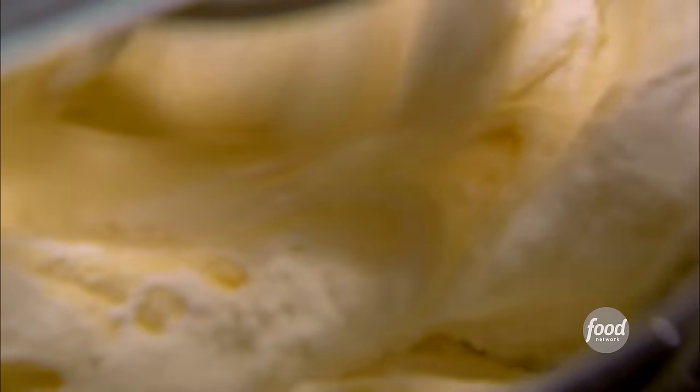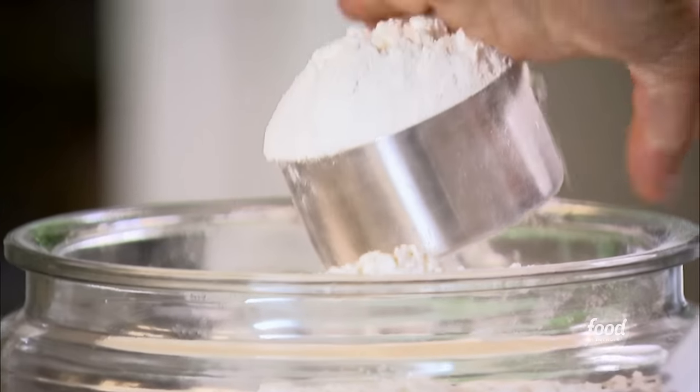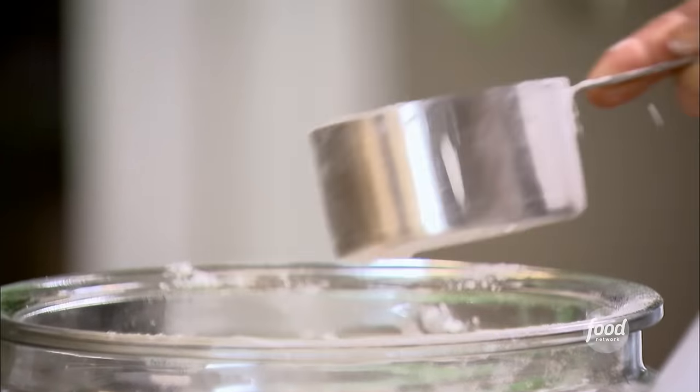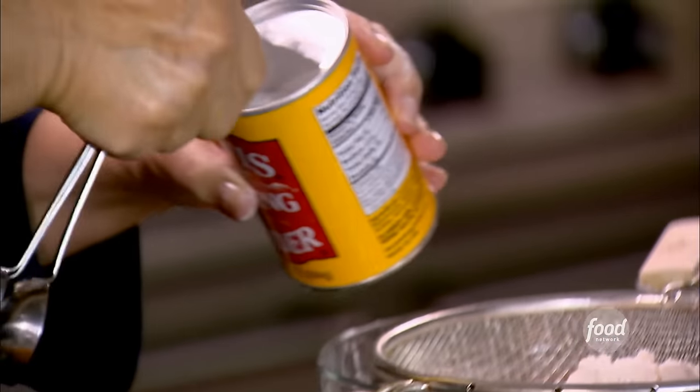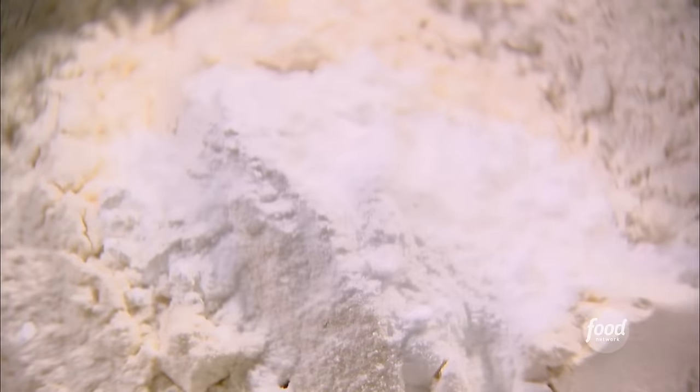One teaspoon of good vanilla. For the dry ingredients: two cups of flour — with baking it's really important to measure correctly, so lighten the flour and carefully level it off. One teaspoon of baking powder, one teaspoon of baking soda, and just half a teaspoon of salt. Sift it all together.